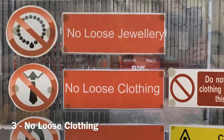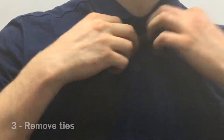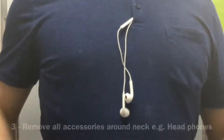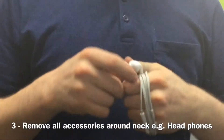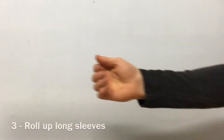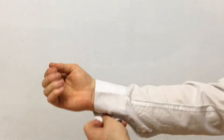Third, there is to be no loose clothing worn whilst operating this machine. This means removing items like ties from around the neck and accessories like headphones, which if caught in rotating machinery could result in serious injury. Long sleeves also pose a potential hazard so roll these up out of the way as shown.